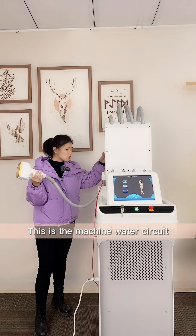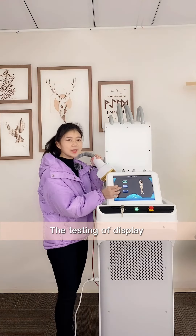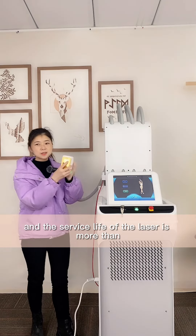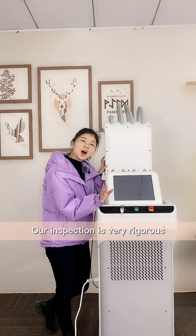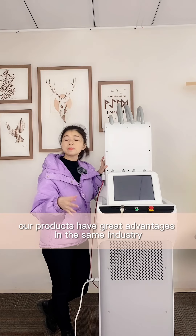This is the machine auto-secure test and the continuous aging test. The test of display clicking is more than 100,000 times and the surface length of the laser is more than 10,000 holes. Our inspection is very rigorous to guarantee that our product has a great advantage in the same industry.